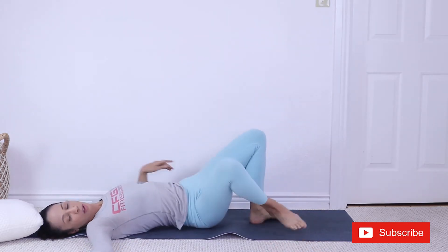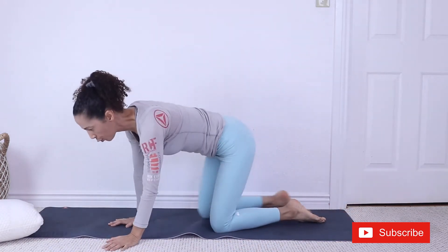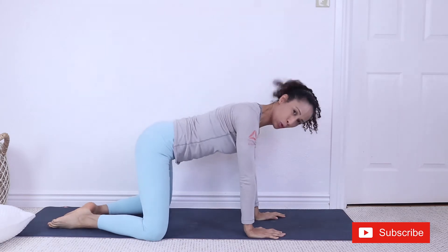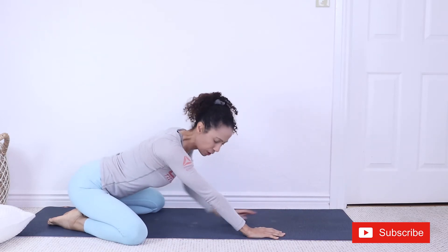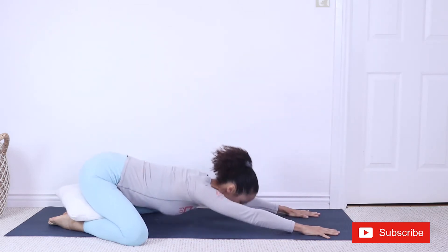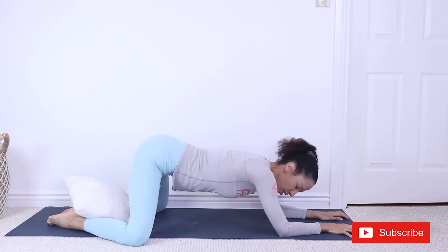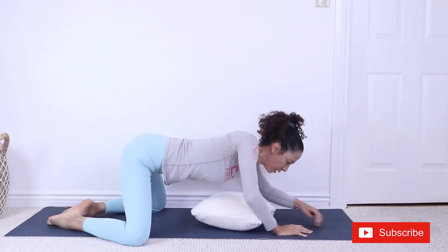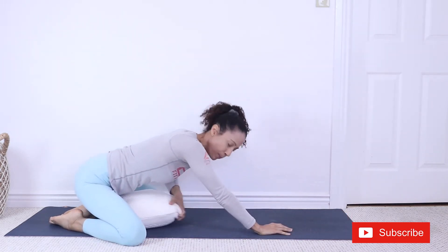And let's roll onto one side and onto child pose. For your child pose, you're going to have your big toes together, your knees wide open. We want a wide child pose. We're going to bring the hips down — this is where you can use your pillow if your hips are not going all the way down. You can bring your chest down, move your forearms forward. You can also have your pillow underneath your chest. Find the place that works best for you in the morning.